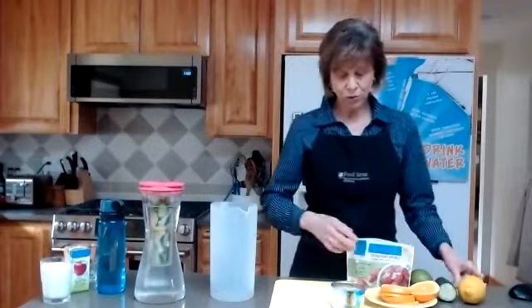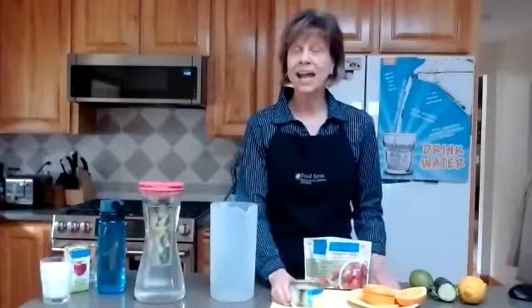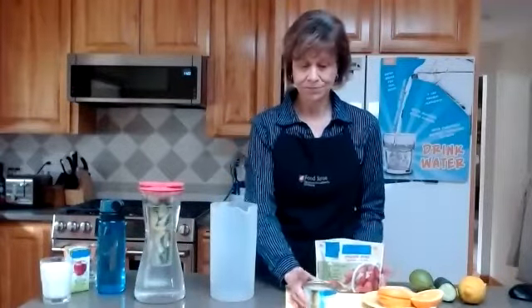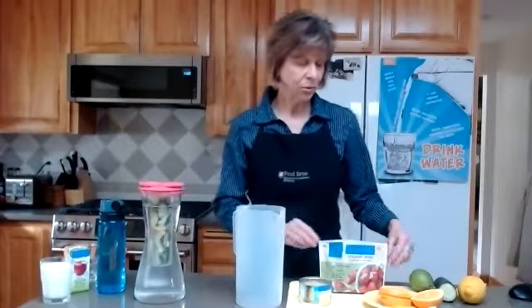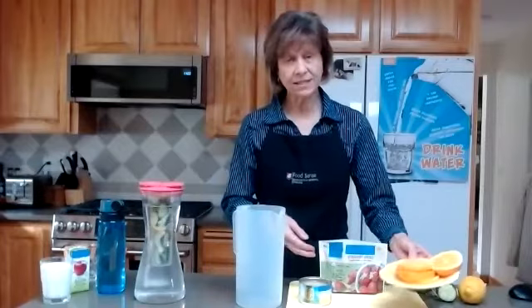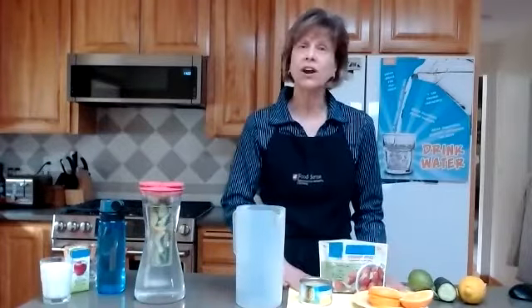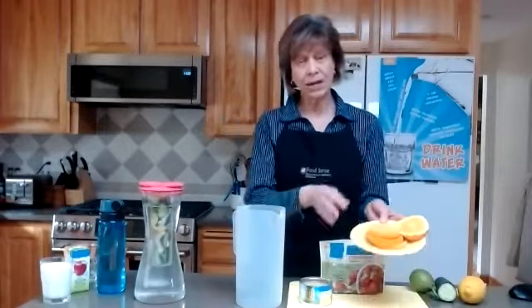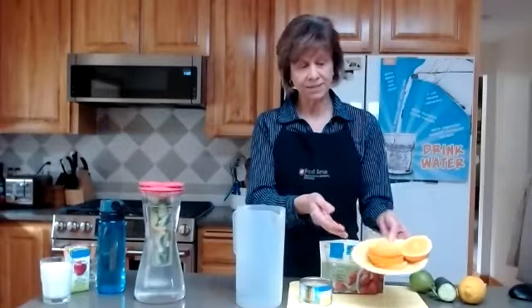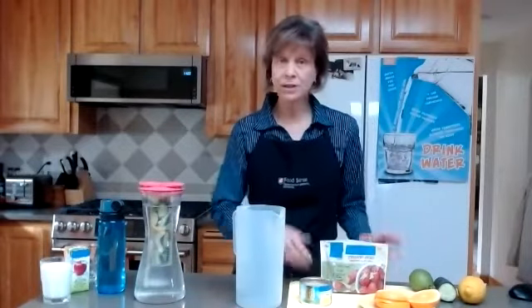I'm going to show you today how to make orange, strawberry, pineapple water. You'll need some orange slices — I cut these in half. Before you start, be sure and wash your hands — I have already washed mine. You'll also need some berries. They can be fresh, but right now I'm choosing to use frozen berries. They work great for flavored water and they're really affordable.